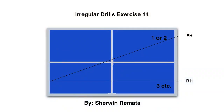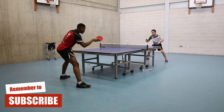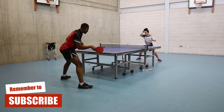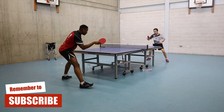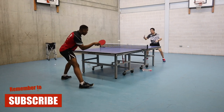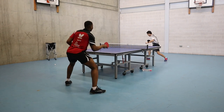It's better to change the exercise on the opposite side of the table. Exercise 14 is an irregular exercise: one or two forehand topspin and one backhand. This exercise gives you an idea of how to move fast and react to the ball. Always maintain good balance so you can play consistently.